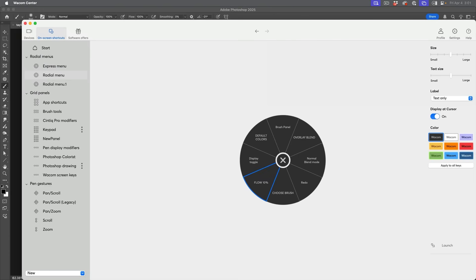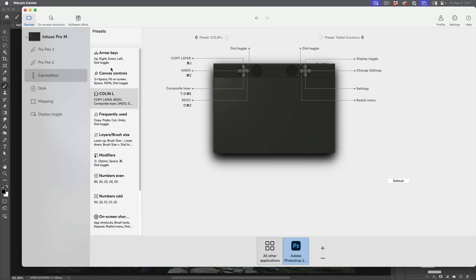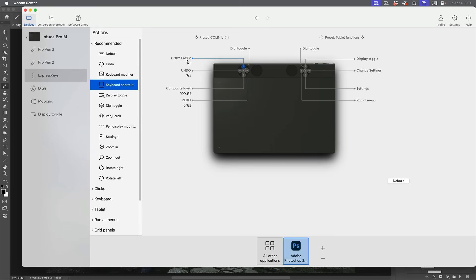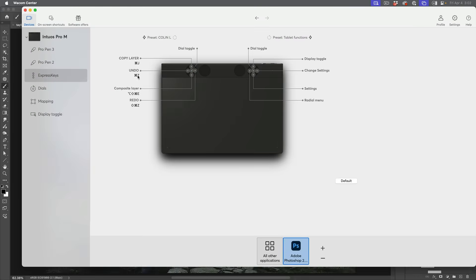If we tap into the control panel, I've set up some presets — you can change any of these and they'll carry all the settings. If you want to modify a setting, simply choose the application you want to use, which is Photoshop. For example, if I want to copy a layer, I tap 'copy layer' and we can see it's a keyboard shortcut. To change it, click there, clear it, tap back in, hit Command J, and notice the keyboard shortcut is added. Give it a name, hit Apply, and it's assigned to the express keys.